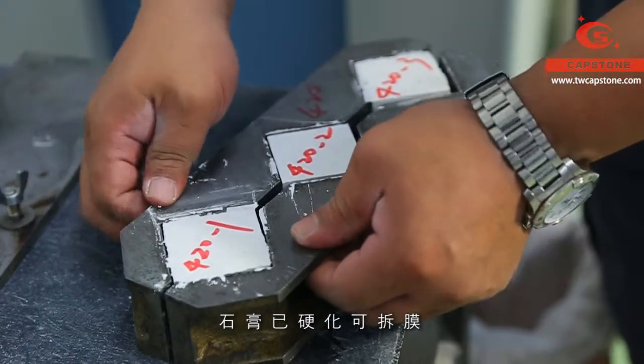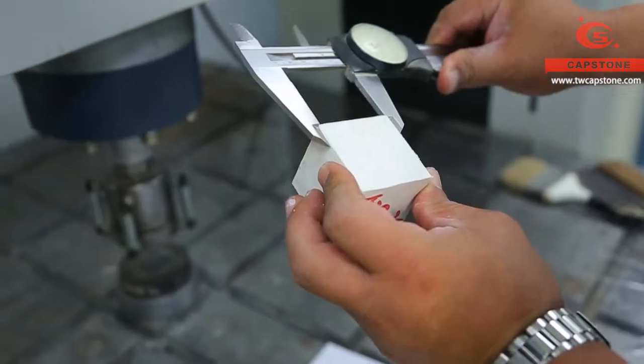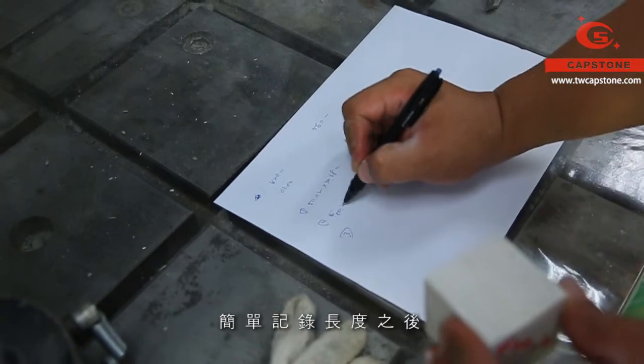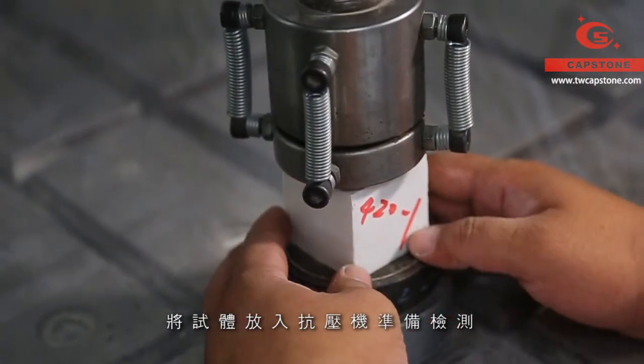The gypsum has hardened, so we take out the cubes from the mould. After simple measurement of the length, put the cube into the compressive tester waiting for the test.